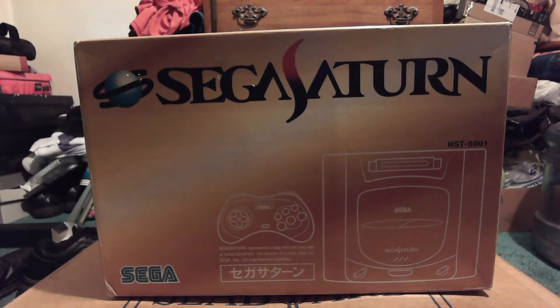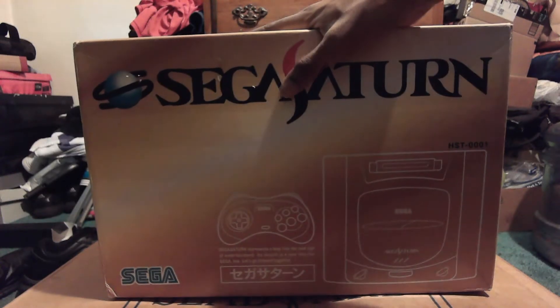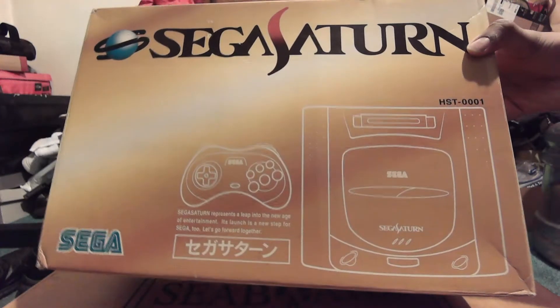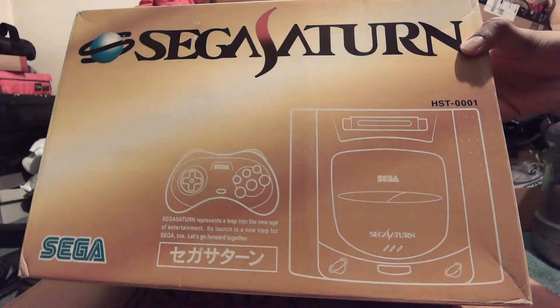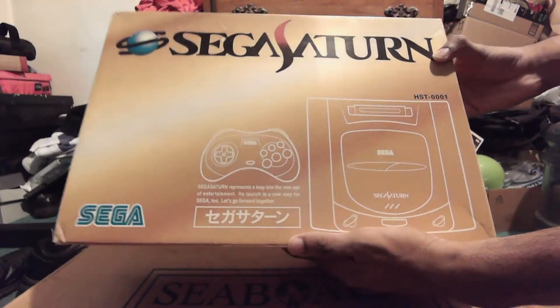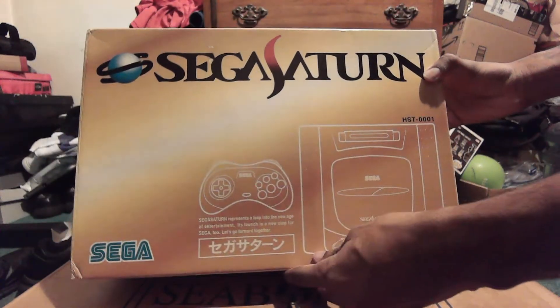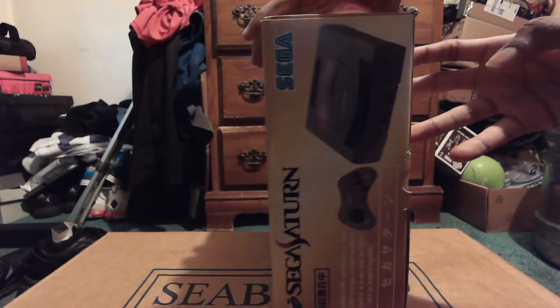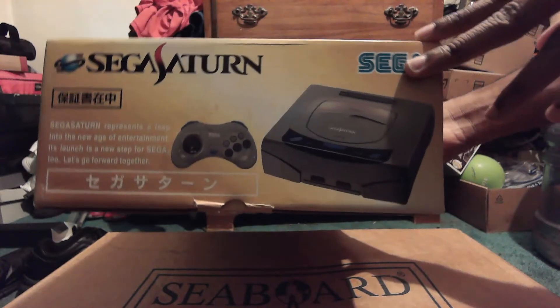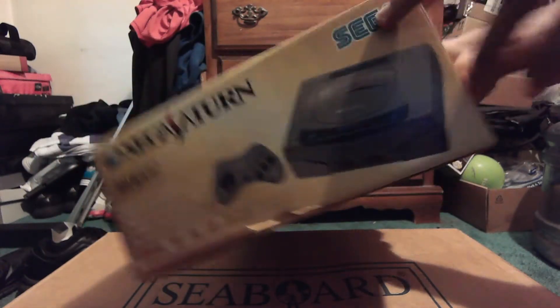Ladies and gentlemen, here I am with yet another review. We are going to be talking about the Japanese Sega Saturn — the original OG, the HST-0001 model released in 1994 in Japan. The Sega Saturn represents a leap in the new age of entertainment.